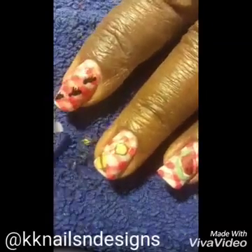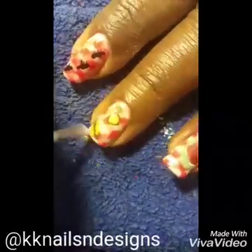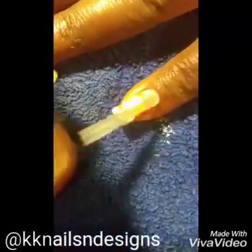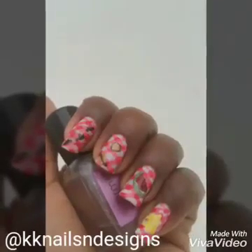Once all of that acrylic paint was dry I topped it off with a topcoat. So although the lighting wasn't the greatest I hope you enjoyed that. Happy painting!